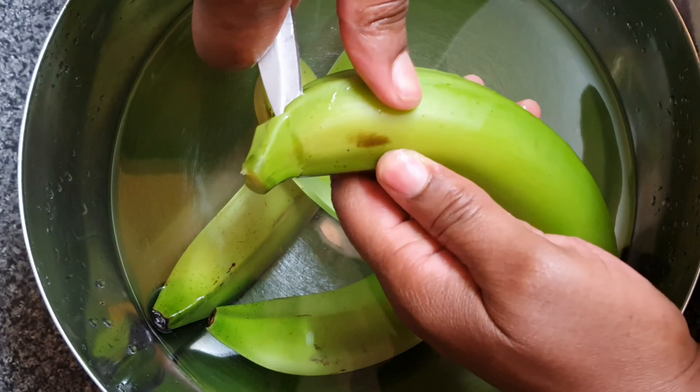This is the pot that I'm boiling the saltfish in. All I've got in there is just a little bit of oil. I didn't put any salt in it because the saltfish already has salt. Many people have blood pressure issues, so we don't want to overdo the salt.